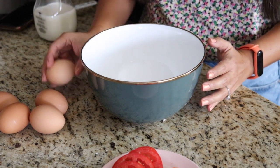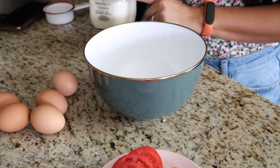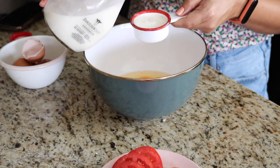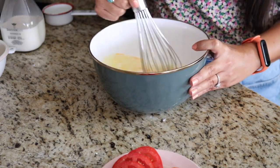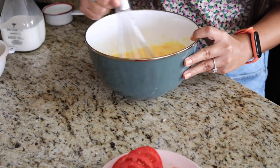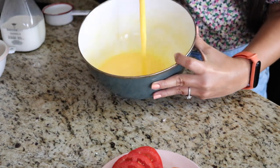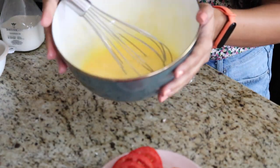Now that we've finished sautéing our vegetables, let's make our egg mixture. You're going to need four to five large eggs and about a quarter cup of milk. Crack your eggs into the bowl, add in the milk, and whisk it all together, making sure to break up all the eggs and combine the milk fully. It should be a pretty sunny golden color with no white streaks — just light and fluffy.